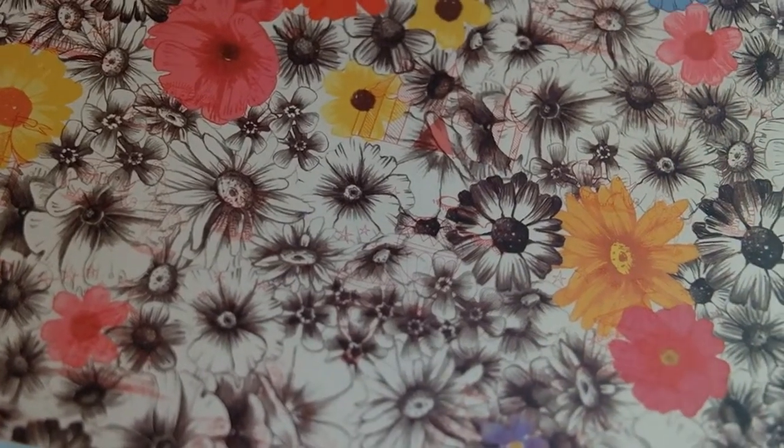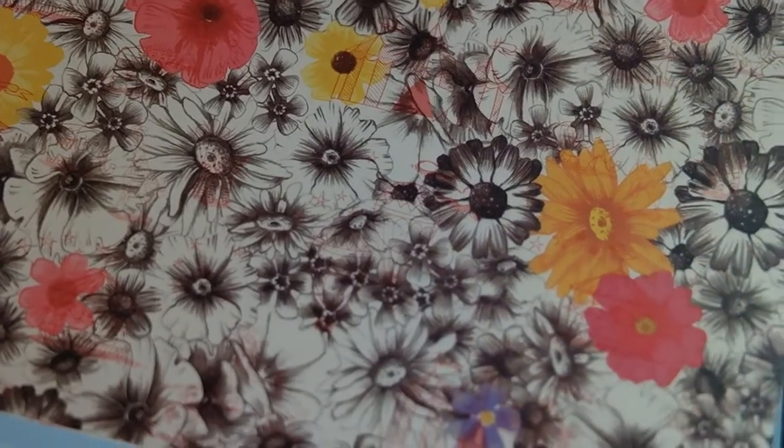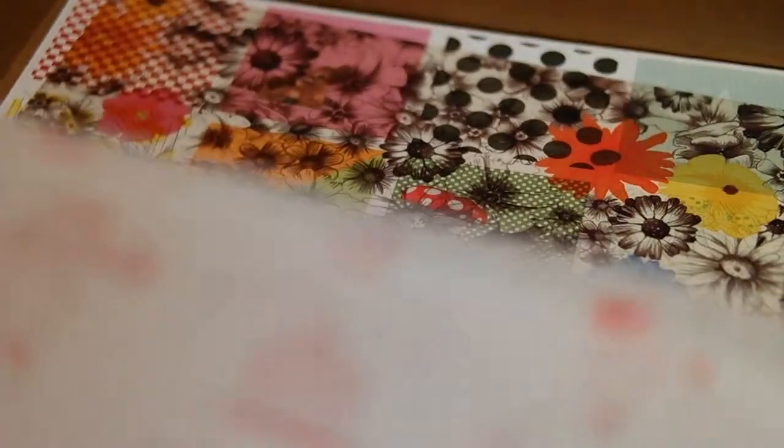It might be hard to see without it being on the background, but it's a see-through scrapbooking paper and it's got flowers on it and it's beautiful. A little bit hard to see, but wow, that's really nice. I love these prints.